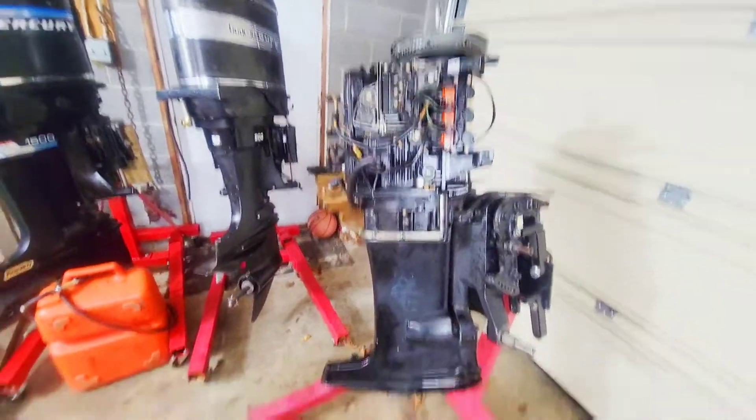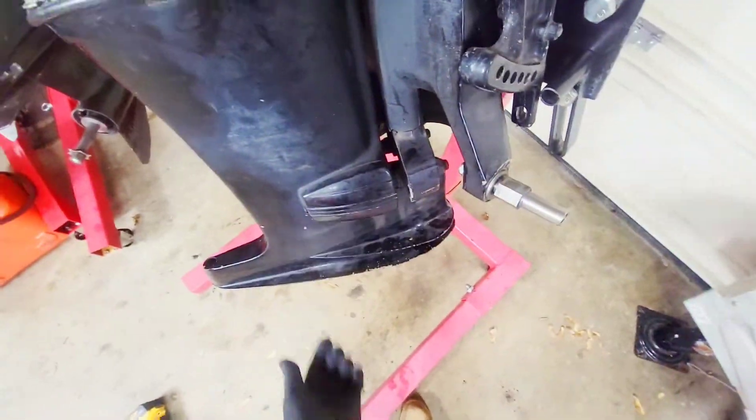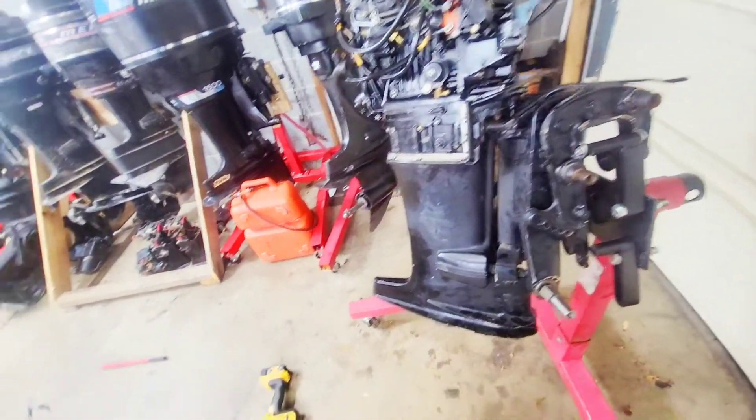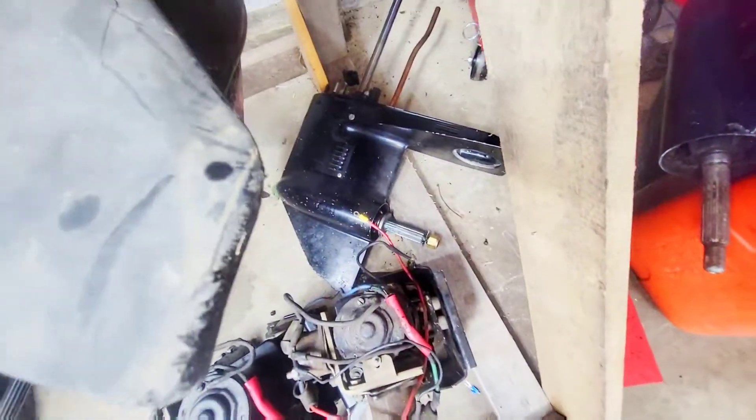I got the L3 mounted, got the exhaust plate and all that on. It's a little bit crooked, but I do have to rebuild the lower unit because it's leaking.